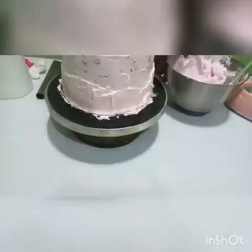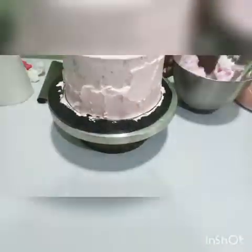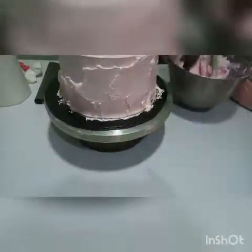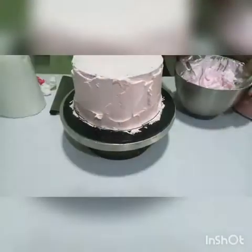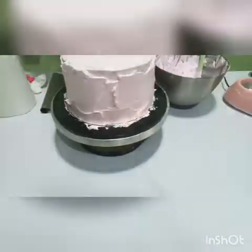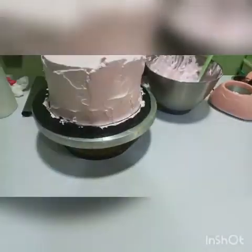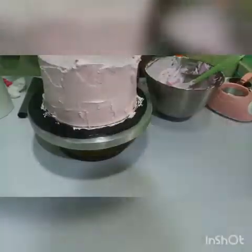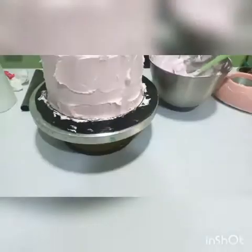So now that the whole bottom part of the cake is covered, I move to the top and repeat the same process. Making sure that I don't touch the cake. Just make sure you don't touch the cake — this will help you ensure that there are no crumbs on your finished product.